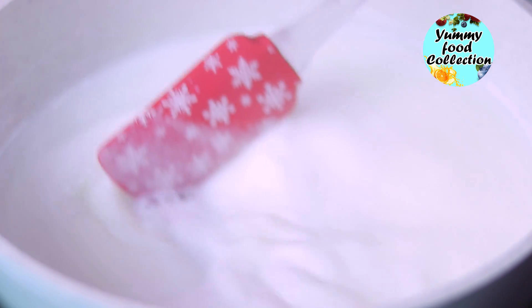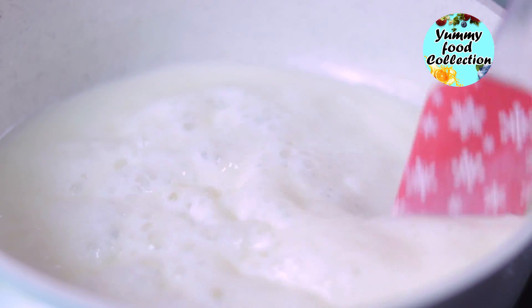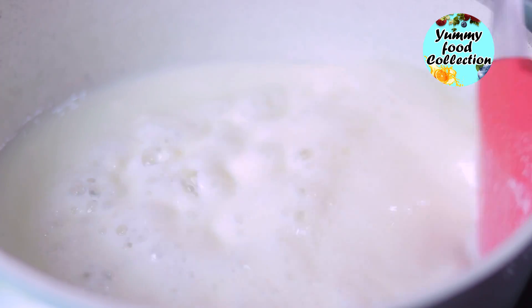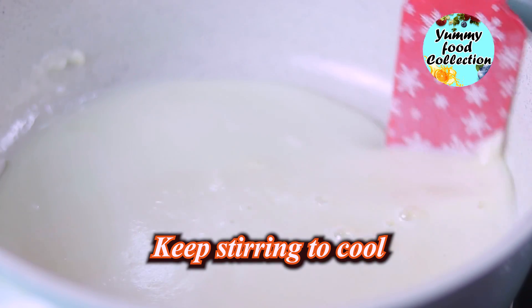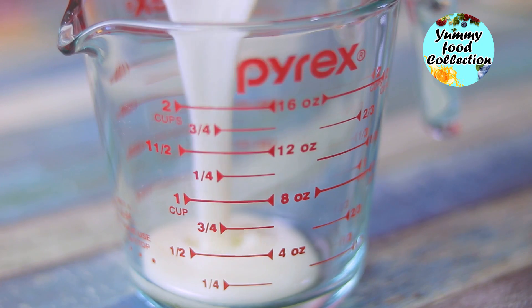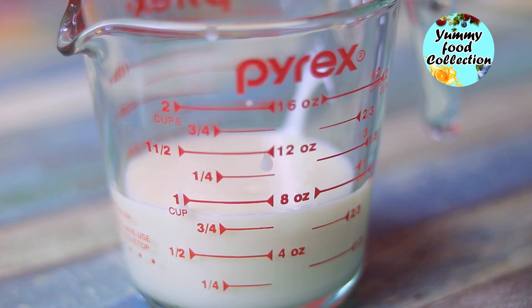Now we have to make it half — that will be a bit more than enough. It will be good enough just to make it 1 cup. It will be a bit more than enough, so we need to make this pudding with just enough milk.